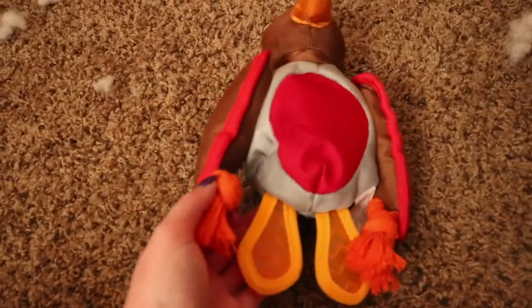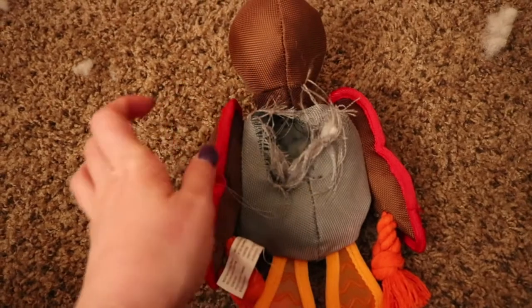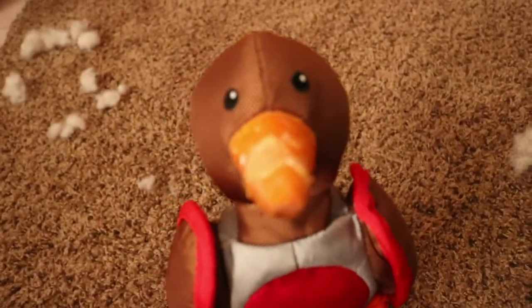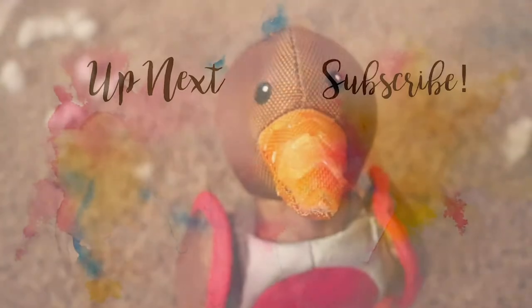So yeah, if you're going to spend extra money on a toy, I don't really think a tough toy is really worth it, because she still tore right through this little guy.